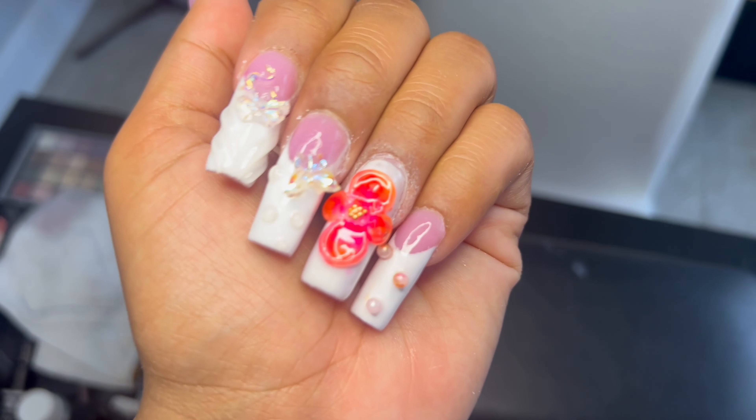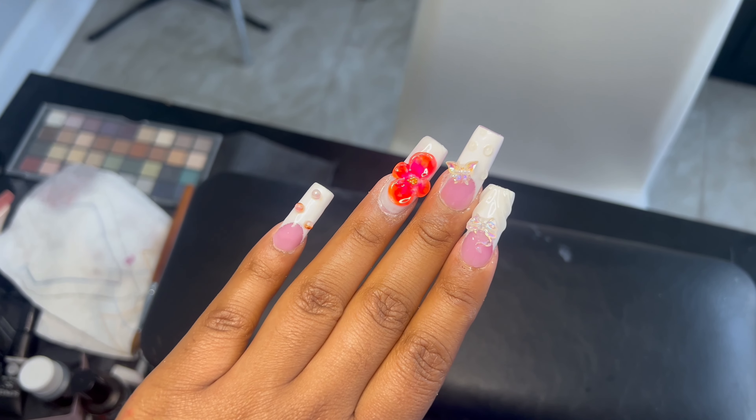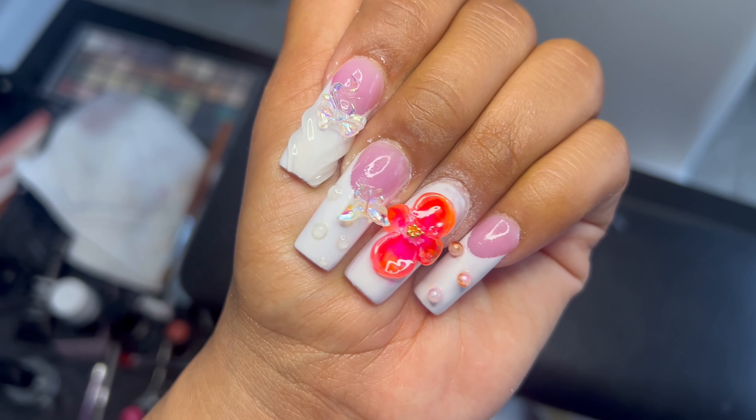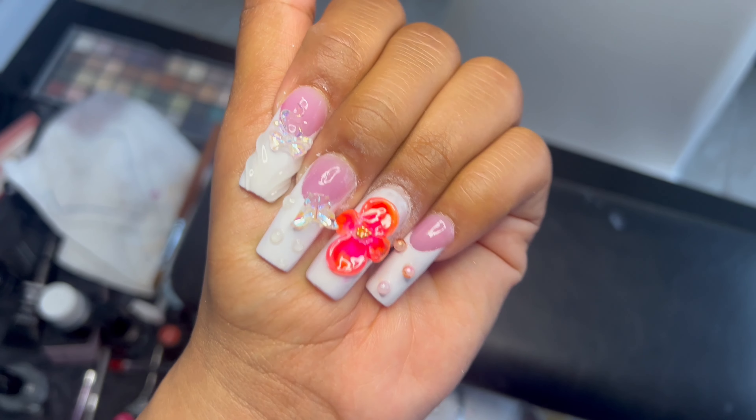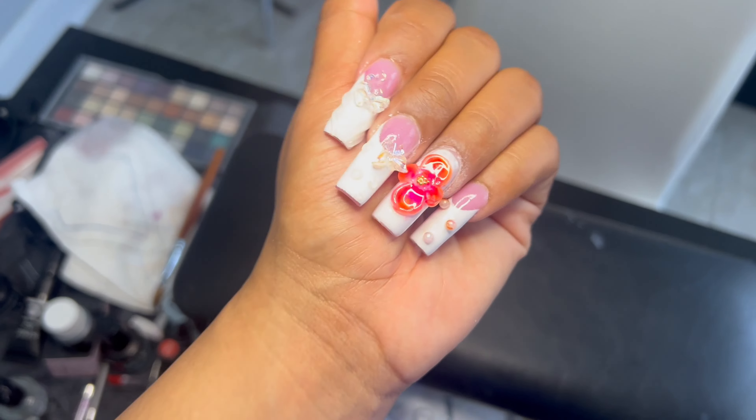They are honestly so cute, I'm obsessed. I didn't do any cuticle oil yet but I'm literally obsessed — look at the iridescent butterfly and the bow, and then the really cute flower. I'm just so obsessed. Now we have to get this face ready for the party. I'm getting ready in a white bathing suit so literally pray for me, but let's get ready for the party!